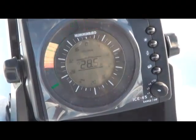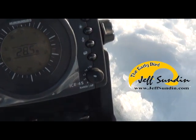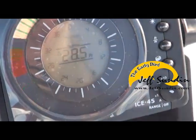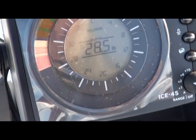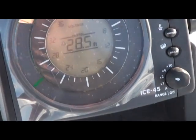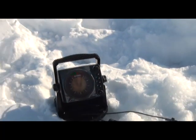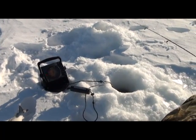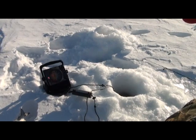If those tulibies keep coming through, I'll try to get myself one. That's probably a tulibie right there, if I can get them to come back and take a look. Some of them just swim through the hole and don't stop, and some of them stop. If you get the ones that stop, you pull your bait up above their head, and you can tell instantly if they're going to bite or not, because they chase right up to it.